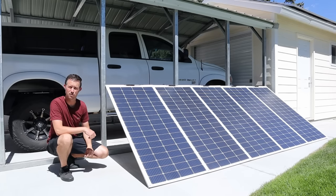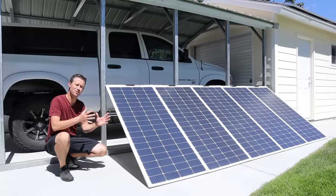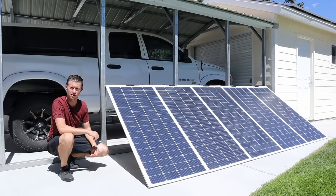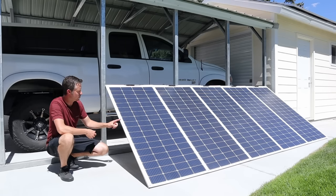I'll have all the parts down in the video description if you are interested in building something similar. But how much power do we actually get from this array? It's rated at 1000 watts. There are five panels, 200 watts each, wired together in series. I have this connected up to my AC500 power station — let's see how many watts we can get.